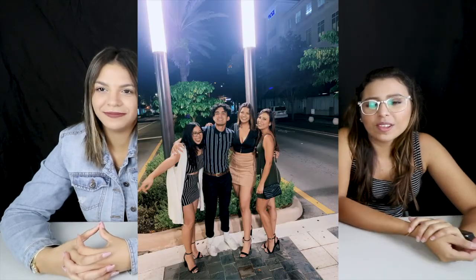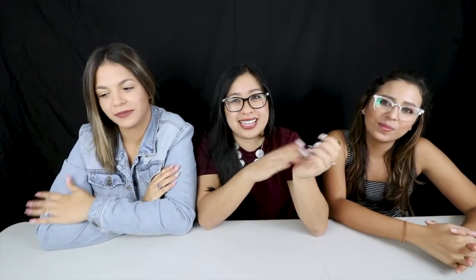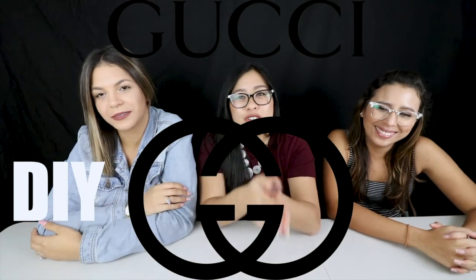Hey guys! It's Abby. Welcome back to my channel. For today's video, I have the Bebesitas here! We are going to film a very special video because we have one of our close friends, Andres — he's a super amazing editor and co-worker — and he always makes fun of me for wearing Gucci. So for today's video, we are going to make DIY Gucci sneakers. Surprise, Andres!